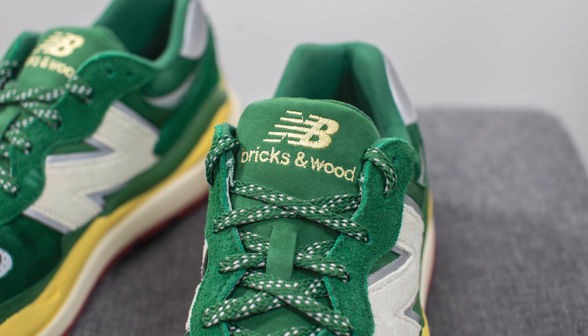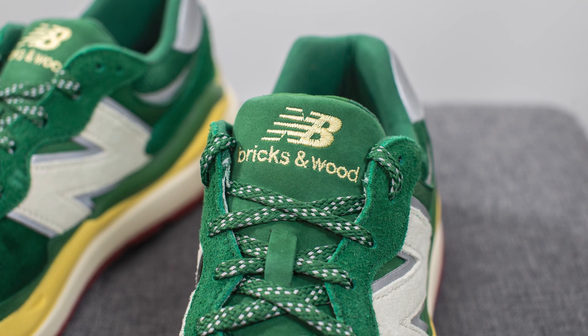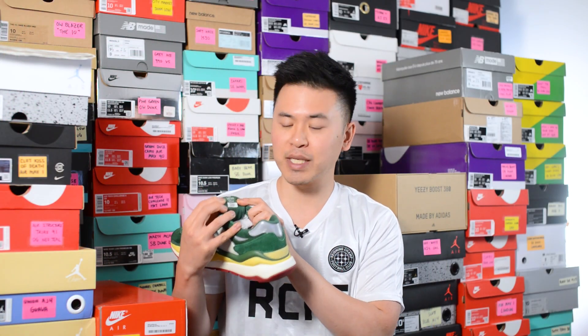Underneath the laces, we have a full nubuck tongue with New Balance branding along with Bricks and Wood branding embroidered in yellow. On the backside of the tongue, the tag reads "From South Central with Love" and has 5740 branding.